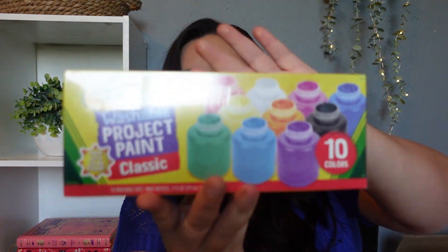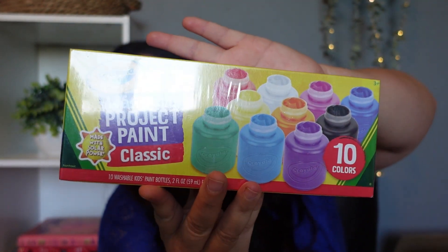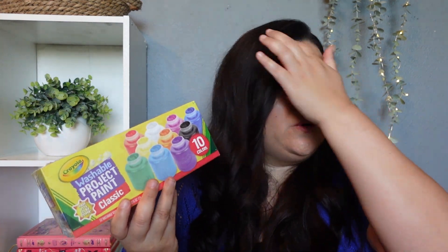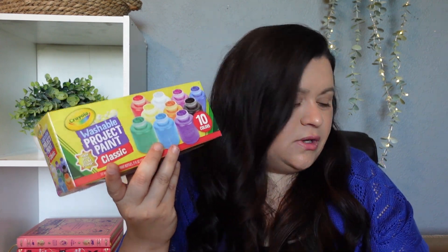The next thing I picked up is some washable project paint in classic colors. I used to order really big paint jugs, but we haven't been going through a lot of paint like this in the last couple of school years, so I just wanted something small. I don't want to waste anything I purchased because paint does sometimes separate and get kind of weird. So I did just purchase a small one in the classic colors.